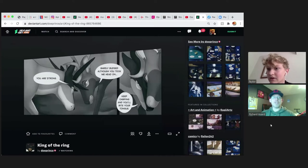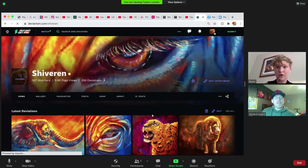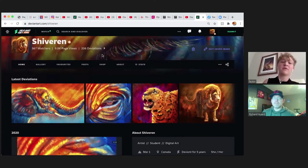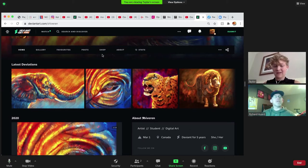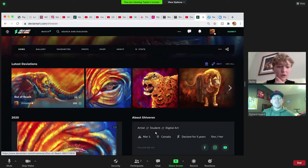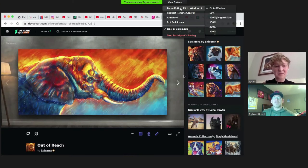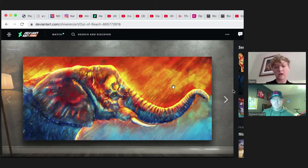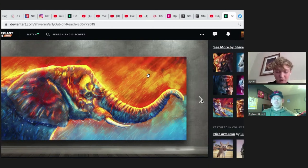Here is my page on DeviantArt. I have Instagram and Facebook, but DeviantArt I really appreciate — it has everything in one place in a professional-looking way. So we can go through these. This is a piece I did yesterday. Again, you can see my use of color and brightness — I'm trying to get a realistic style without realistic colors, something bright and engaging but still detailed and recognizable, like an elephant.